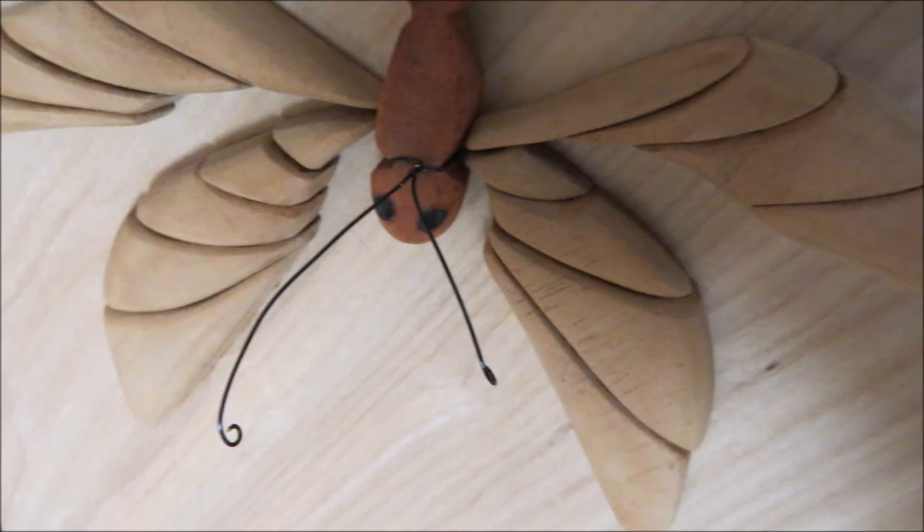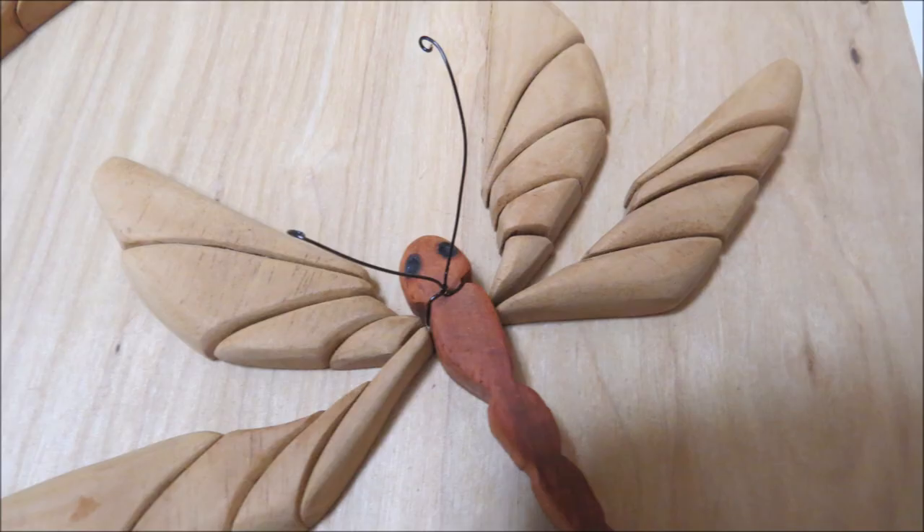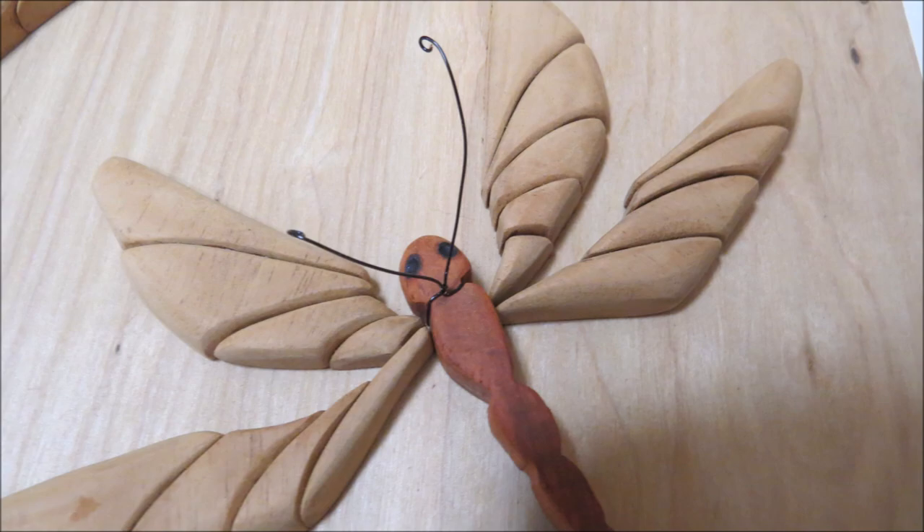We weren't sure how we were going to add the antennae — or what I call antlers — and Mom came up with this great idea to just take wire and wrap it around the head and have it sticking out. And it worked quite well! Way to go, Mom!